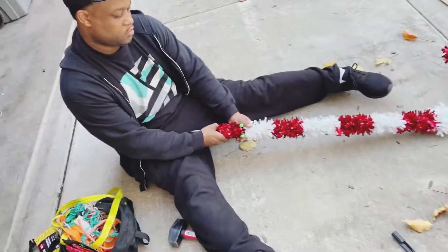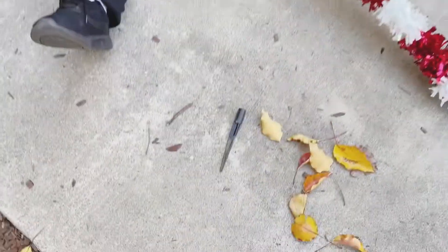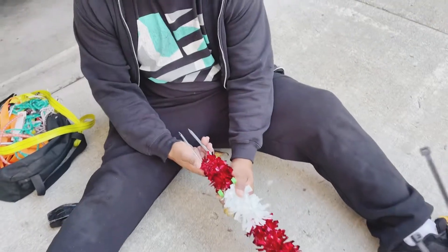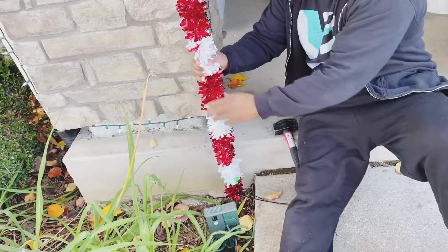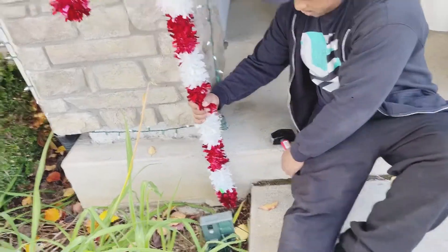Okay, so now we are adding stakes to the candy canes because my original idea didn't work — I was trying to use these but it wasn't working. So now we are hammering them into the ground.